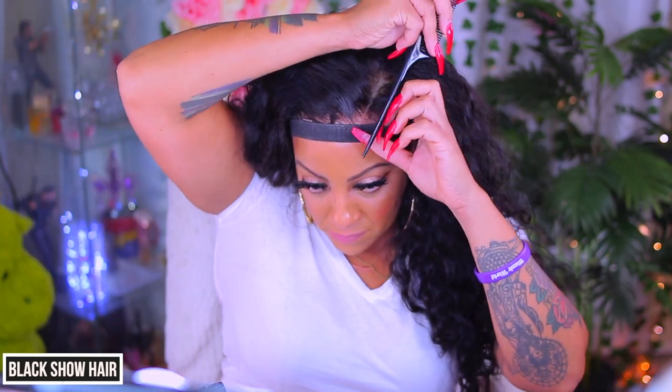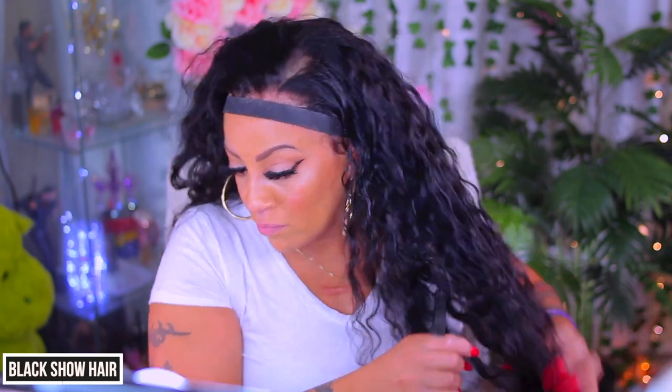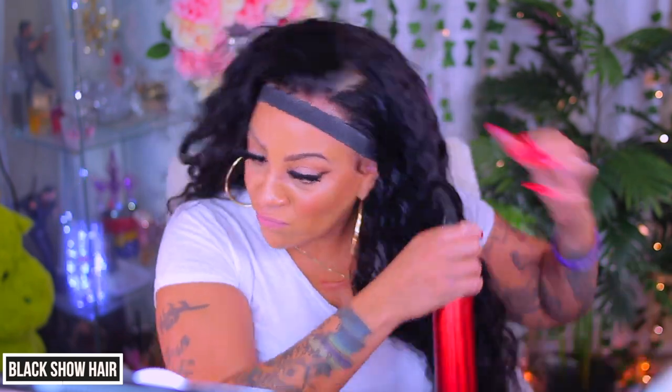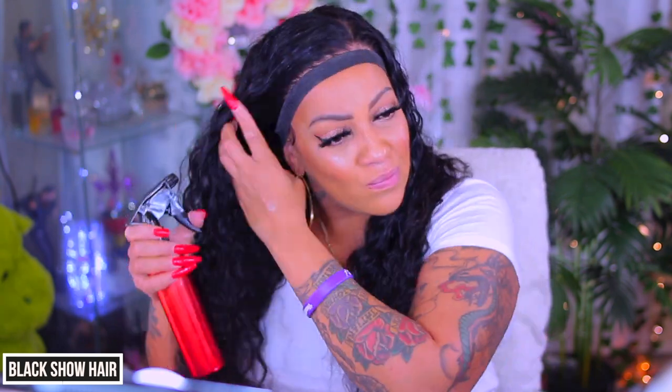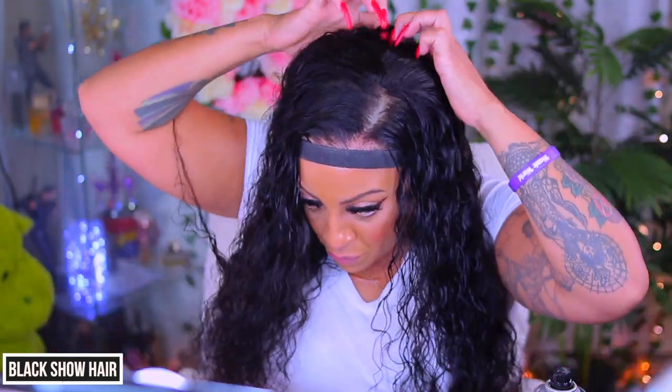As you can see, that parting is 13 by 4 inches and I did bleach the unit and also pre-pluck it. Now I'm going to drench it down with some water which is also filled with conditioner. I don't spray plain water onto any of my wigs because that will dry your hair out. You always want to put some conditioner in the mix — it can be leave-in or regular conditioner. You can go to the Dollar Tree and get conditioner — that's probably what's in this bottle.